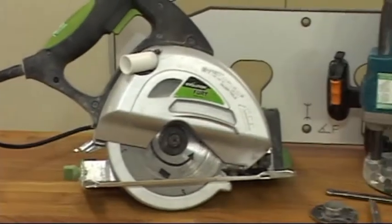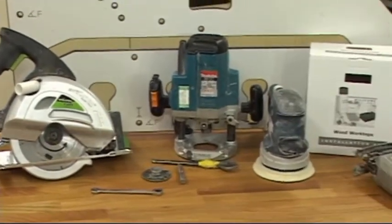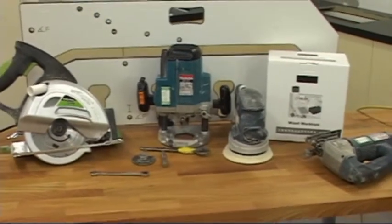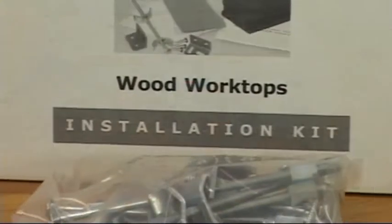To begin with, here are a selection of tools that may be required to install your Apollo Solid Surface Worktops. Depending upon the layout and design of your worktops, some of the tools highlighted may not be required. A comprehensive list of these can be found in the installation leaflet.